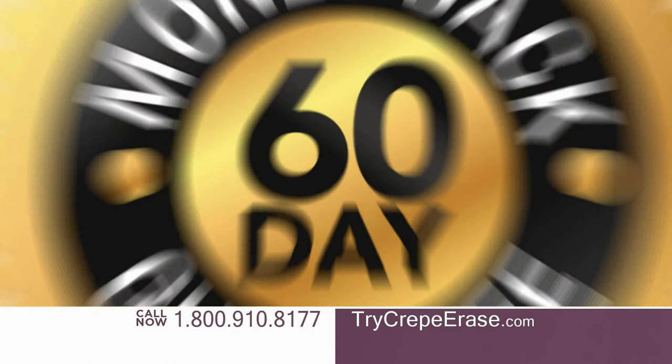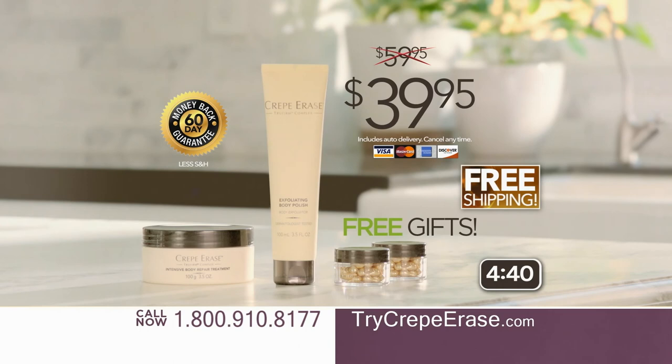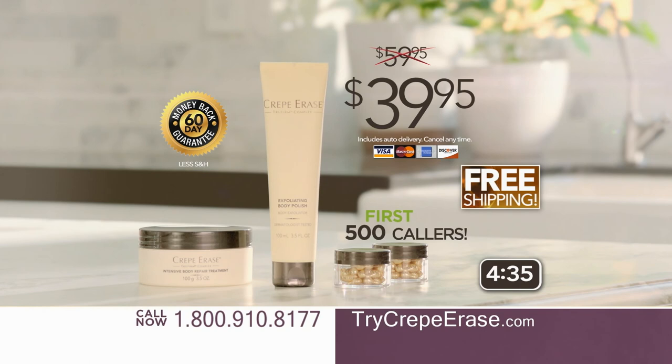Crepe Erase comes with a 60-day money-back guarantee. If you're not astonished with your results, just send it back for a full refund of the purchase price. This offer will not last and neither will free shipping, so don't wait. Call 1-800-910-8177 or go online to trycreperase.com right now.